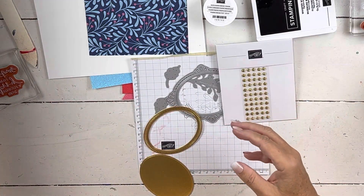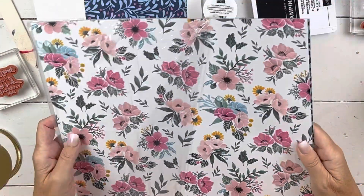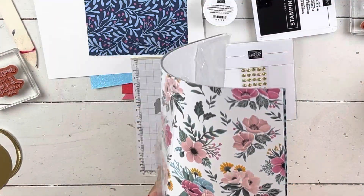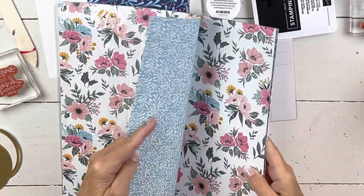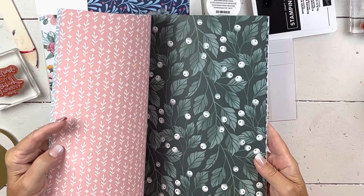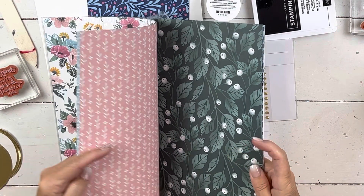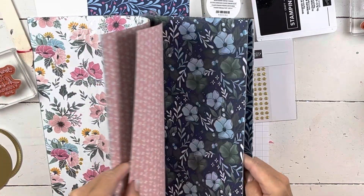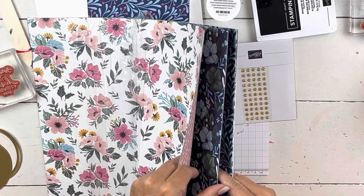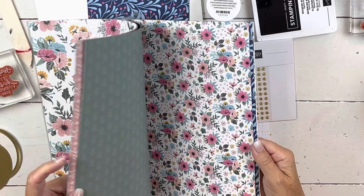And then this paper — the paper is fun because one side obviously matches the flowers, and then the other side, if you flip it over on a lot of them, can be Christmassy — not traditional Christmas, but Christmas. This is the one I was going to use, and you'll see why I didn't use it in a minute. I love this piece of paper, that is gorgeous. This is the one that I am using — really pretty colors, and then you can see the flip side of it. Look at how pretty this one is, that's just gorgeous.